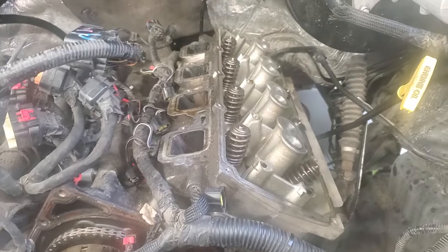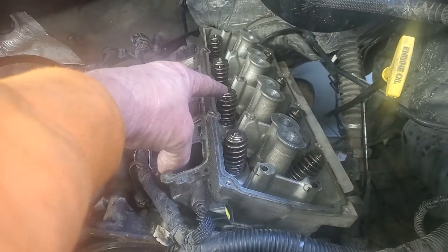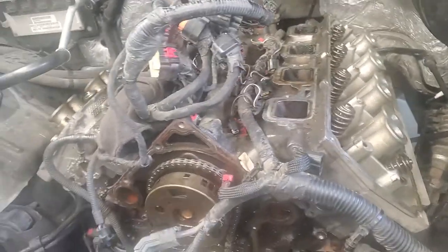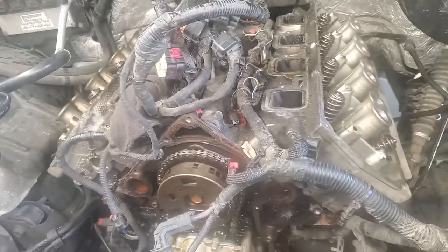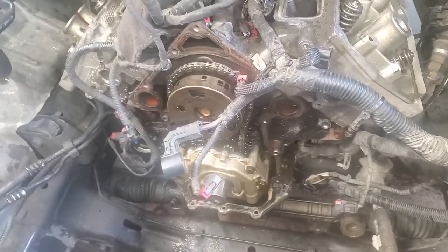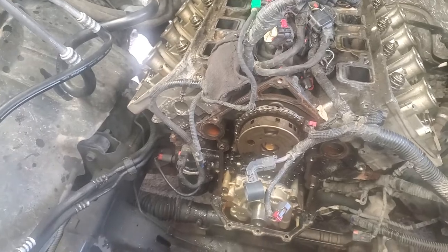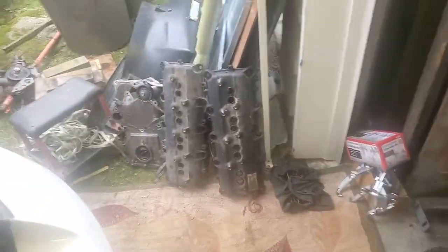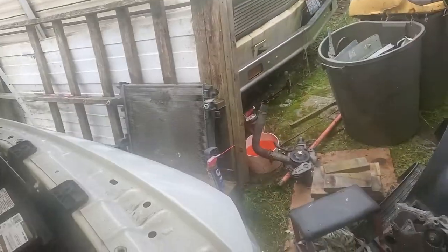The code was that cylinder number three — which is gonna be that one right there — was throwing a misfire. It's been about six or seven hours of work total, not bad for the amount it is. It's a lot of work, big pile of parts.